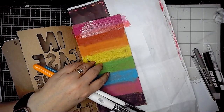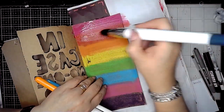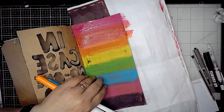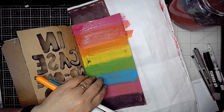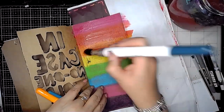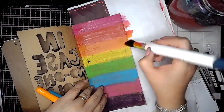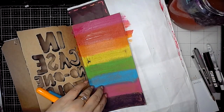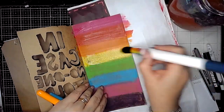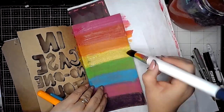So once I've done one colour I'm just washing my brush off in between just so that I'm not dragging too much of each colour down the page. I don't want to create mud, and just giving that brush a little bit of a wash and getting rid of some of the excess water because these brushes do hold a lot of water. They've got quite big heads on them, so making sure the brush is clean means that I'm then not dragging the colour down the page and making that awful muddy mess.